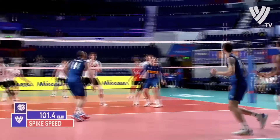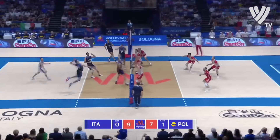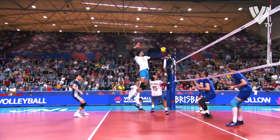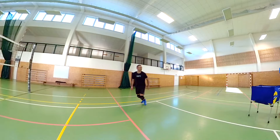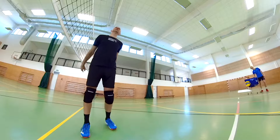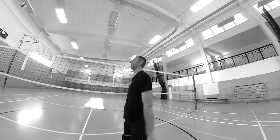Now let's see how the best setters in the world set — what they do, how they move, and what your movement, body and steps should look like before and at the moment of setting. The setter must be very fast and have an excellent estimation of the flight of the ball, because ideally every second touch on your side should be his. The setter touches the ball the most and the others rely on him. The setter must get under the ball as quickly as possible to create the conditions for a quality set — otherwise his sets just won't go where he wants them to go.